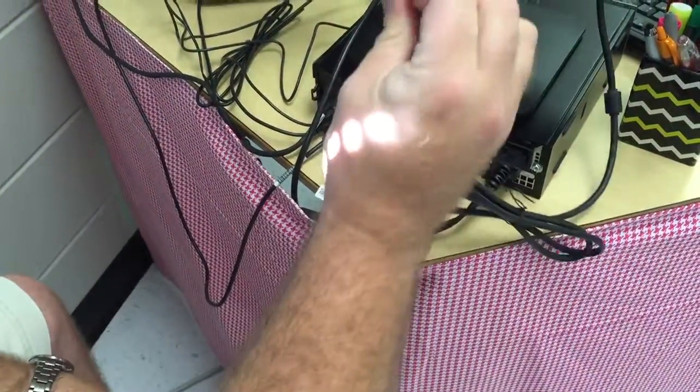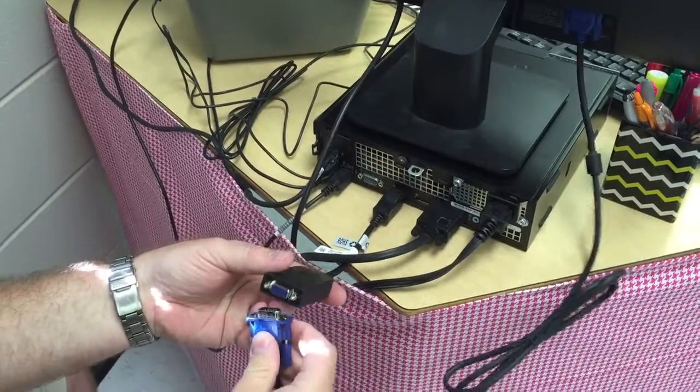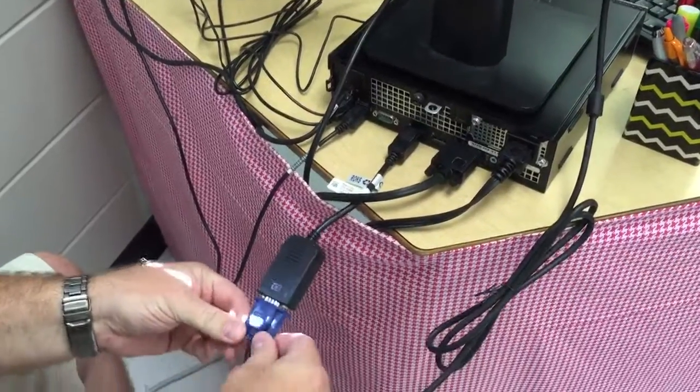And then the monitor cable, it's going to look like that. You plug it into the other one, the only other place it can go. Plug it right there and put it in nice and snug. And that's it. Thanks.